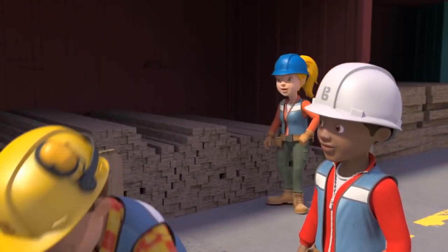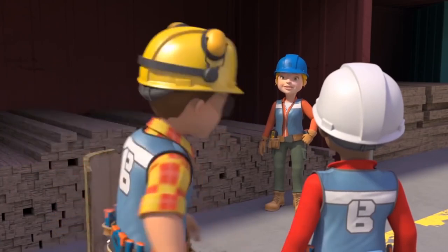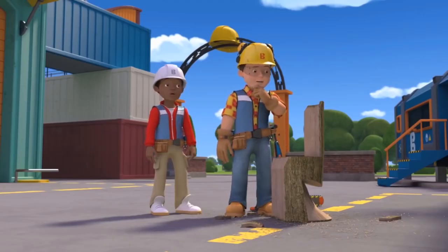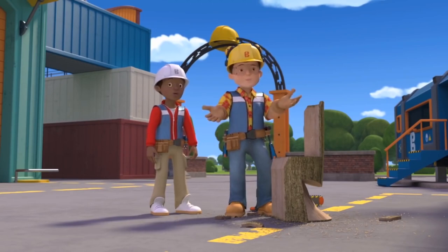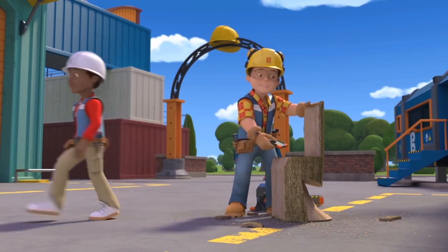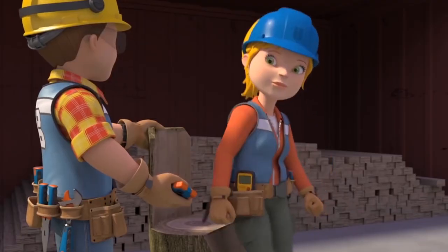Wendy arrives asking if anyone has seen a log — she ordered it for the seesaw she's building at the playground. Bob sheepishly says she might need to order another one. He offers her a seat while he goes to do it for her.